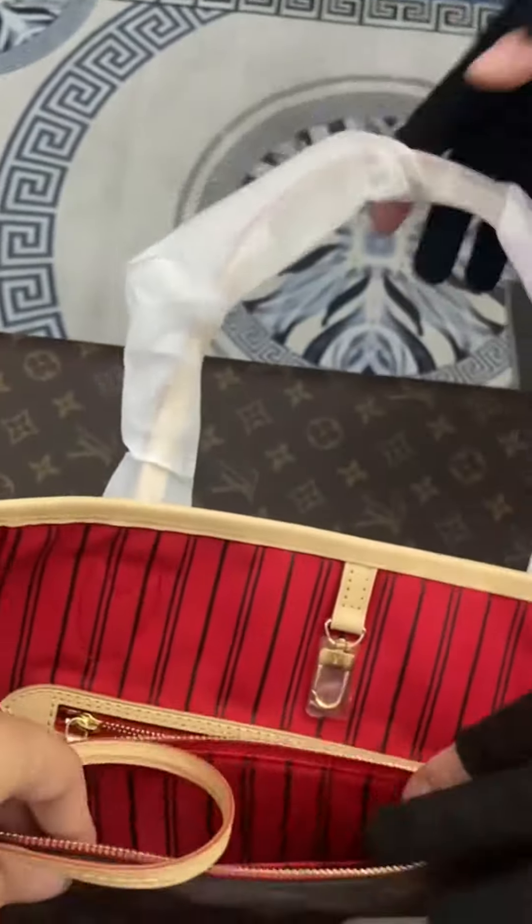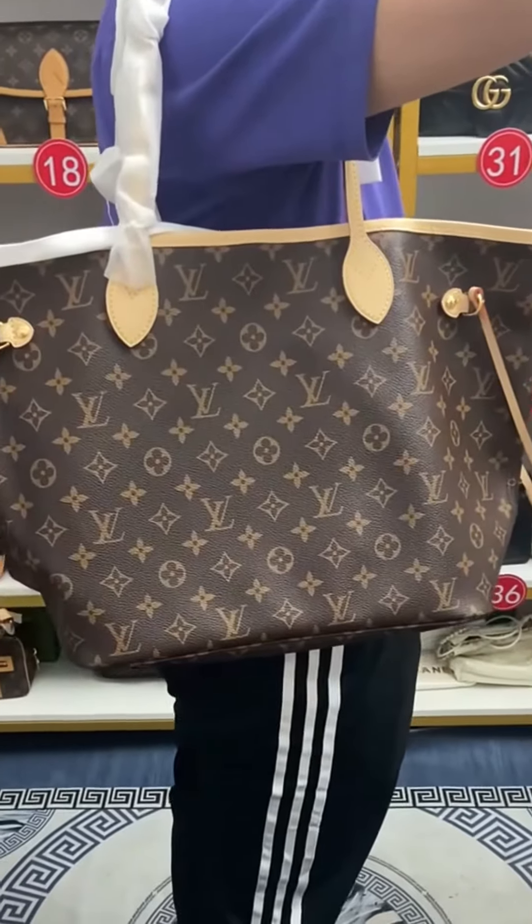The brand wordmark inside is also very clear, and there is a small pocket. Here is the upper body effect of this bag shown to you.